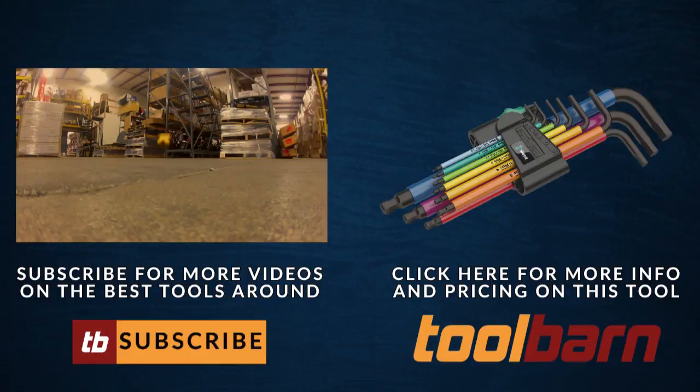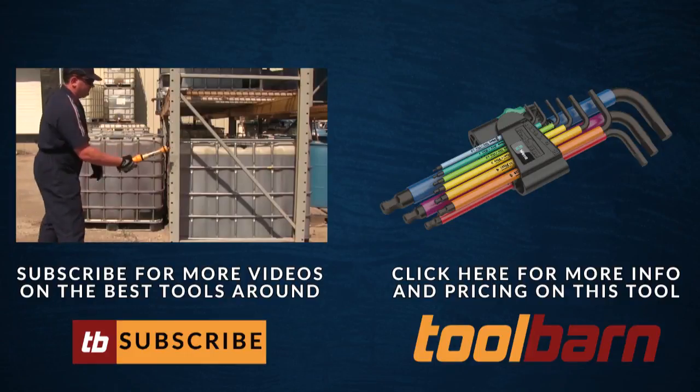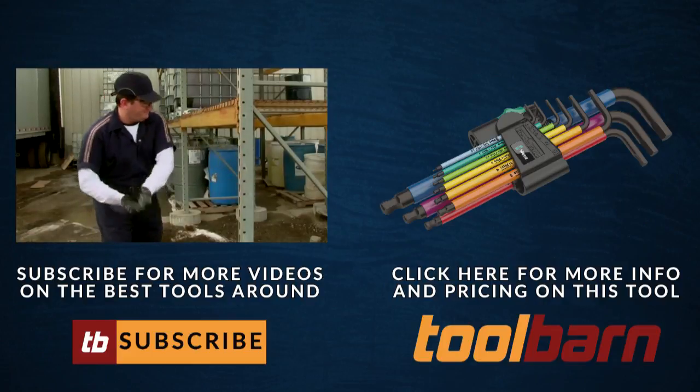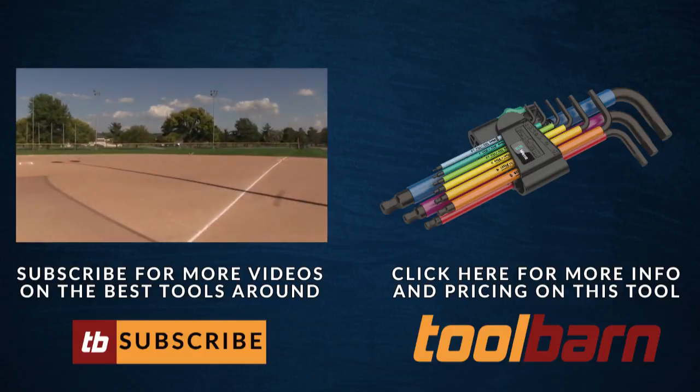And that does it for this edition of Man vs. Tool. Make sure you visit our website, ToolBard.com, for more information and pricing. And while you're here, subscribe to our channel for more awesome videos from ToolBard. Thanks for watching!